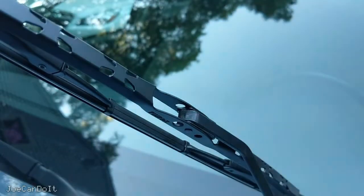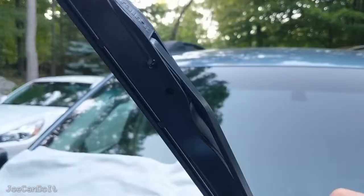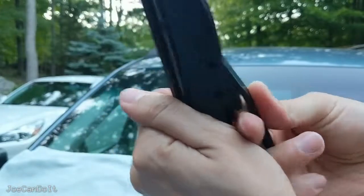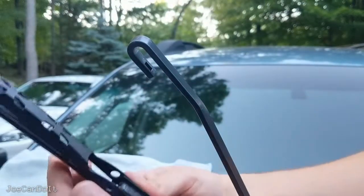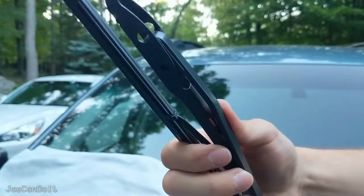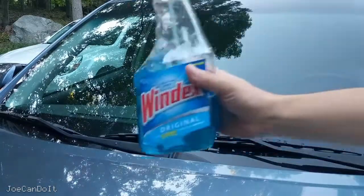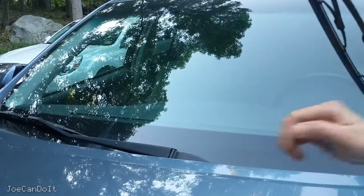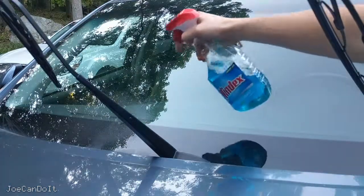Take this towel out, put this wiper back down, and we're going to work on the other one. Let's do the passenger side. It's always a good idea after installation to clean your windshield wiper with some glass cleaner, especially underneath where the wiper sits, just to make them last longer and in case there's any gravel or sharp object that was destroying the old ones.